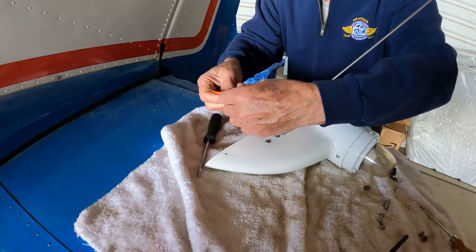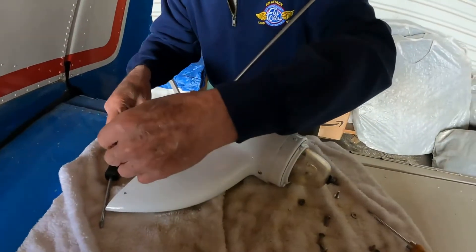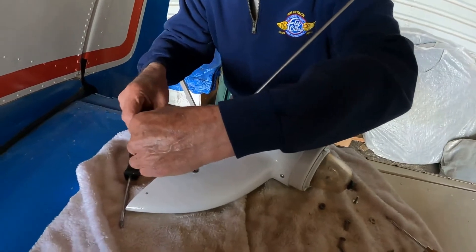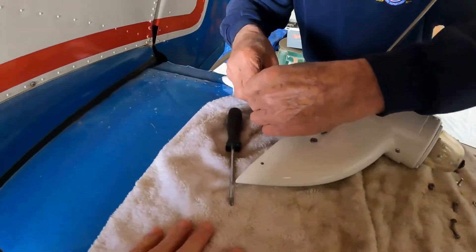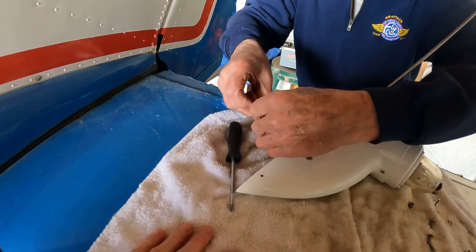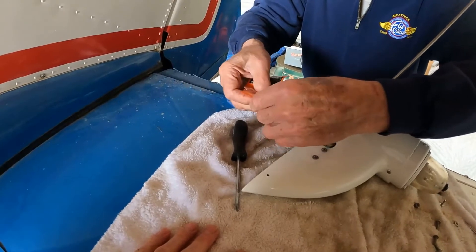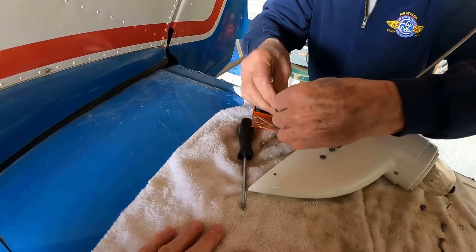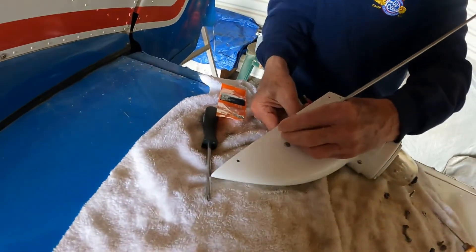Nylock — wow, shoot. Home Depot is the airplane store. Actually, Lowe's has a better wider selection of fasteners. Well, on airplanes for some reason they like the internal teeth, not the external teeth on the lock washers. That's what AC 43.13 says — they like that. I don't really know what the difference is.